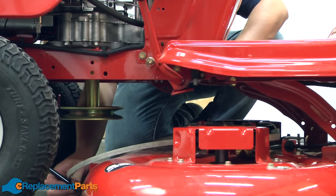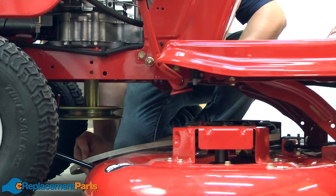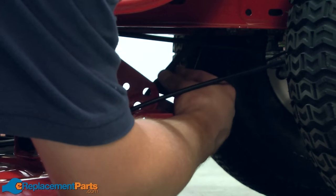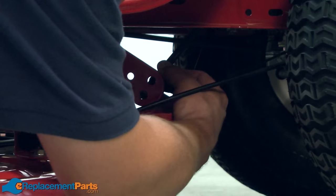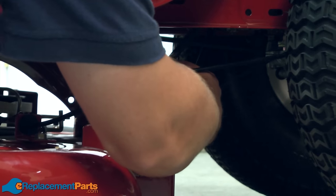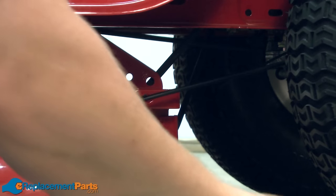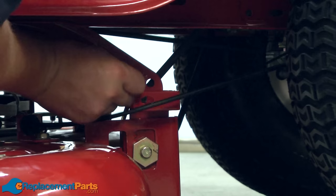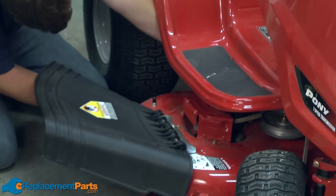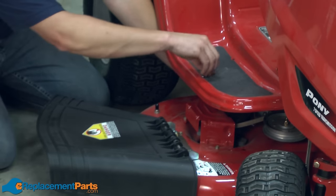Next, I'll reattach the front of the deck. Next, I'll attach the rear of the deck.